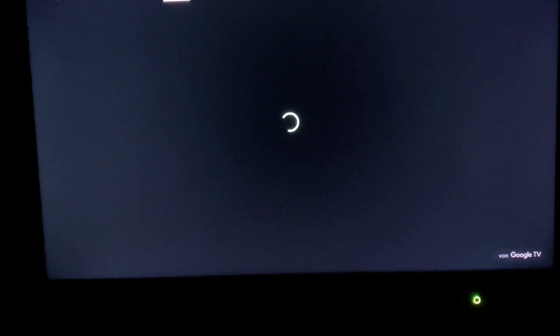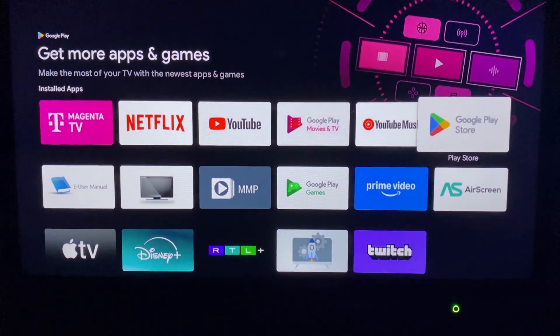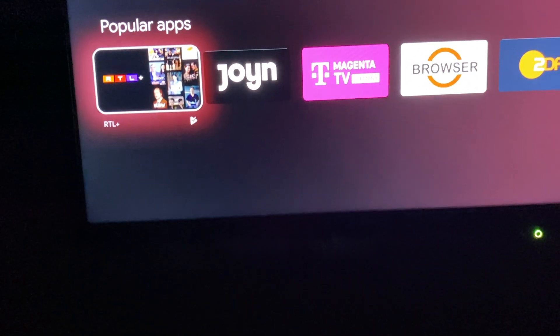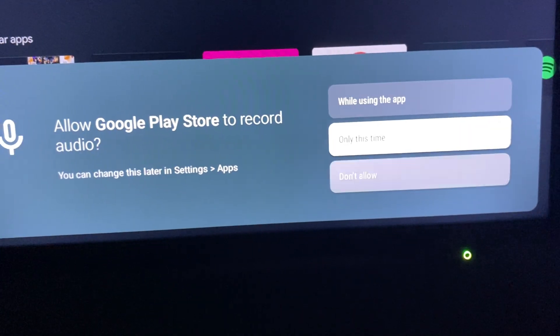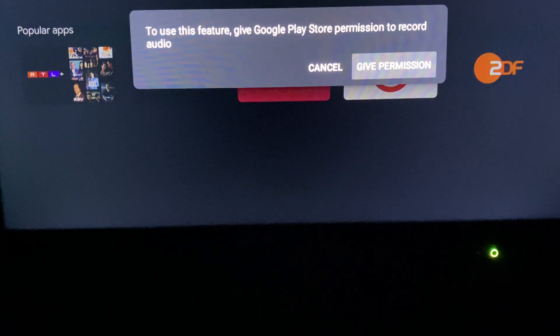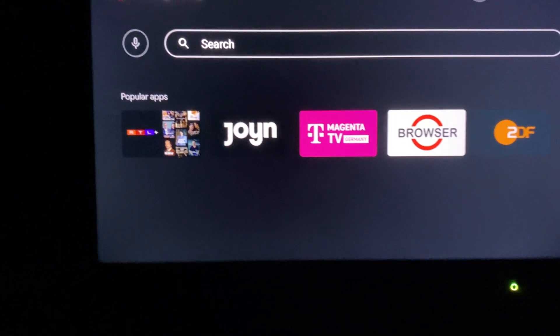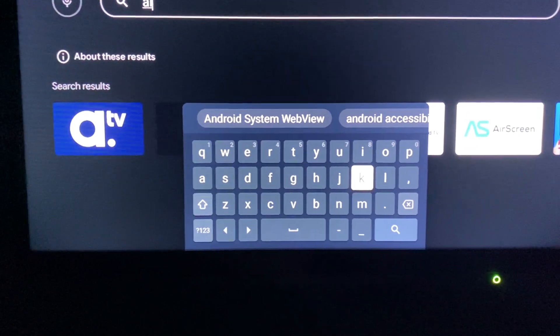We go to Apps, then to the Google Play Store. After we click on that, we wait until it loads, then we go to the search bar. Here we can type in — we cancel the voice input — and then we type in 'AirPlay' or 'AirScreen'. We type in 'air' and then click on search.